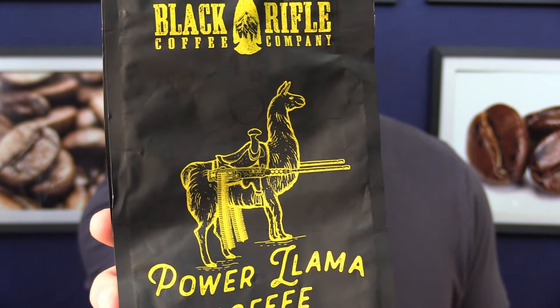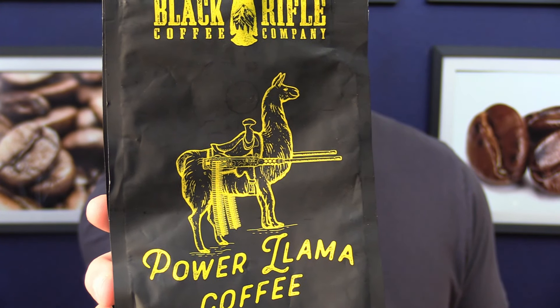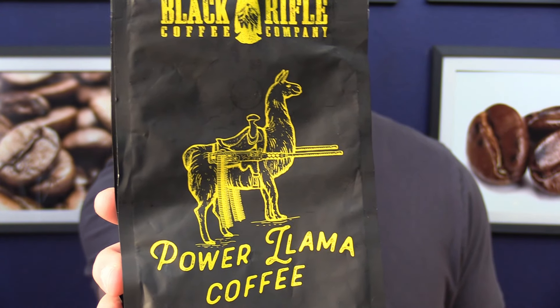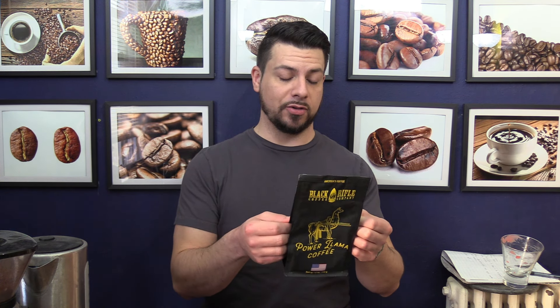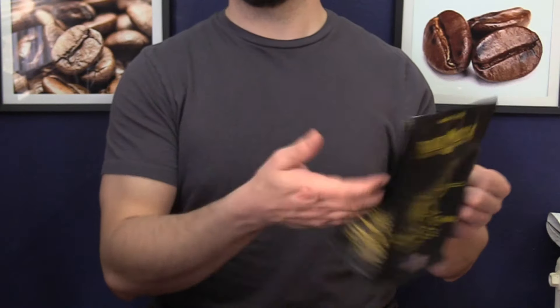Freaking llama with machine guns — that's pretty badass. If llamas were that cool, I would have one. If you have seen a Black Rifle Coffee Company bag, you've seen this bag. The only important information on here is light roast.